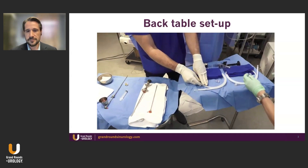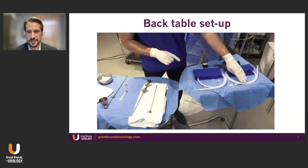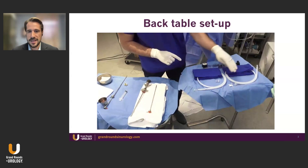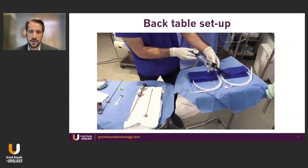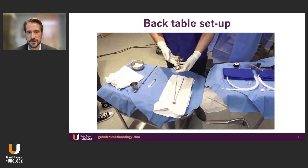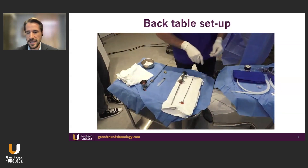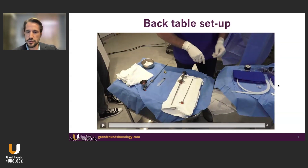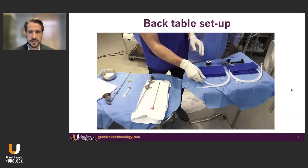My basic setup here is what I'm pointing to: a TUI-BORST adapter and the two different balloon systems. The first one is what we call the pre-dilation balloon — the dilation balloon that has no drug coating on it, and it is a double balloon. I'm showing the pressure gauge used to inflate to certain atmospheres of pressure. I want to highlight it's two steps: the first is the pre-dilation without drug coating, which creates the first part of that anterior commissarotomy where the prostate is opened up. Then we insert the second balloon that does have the drug coating.